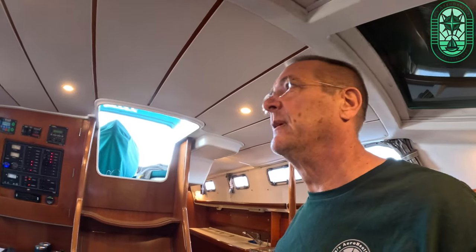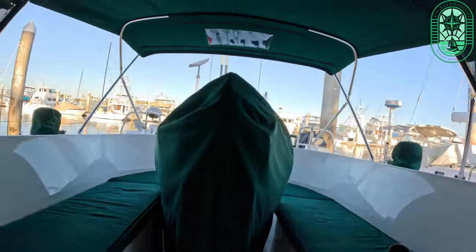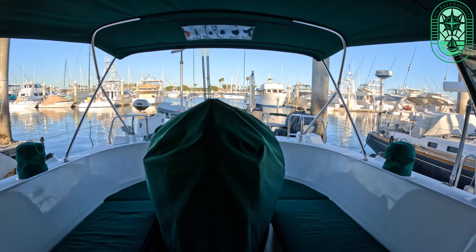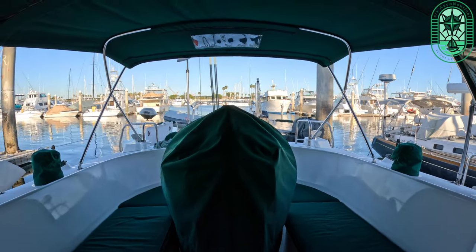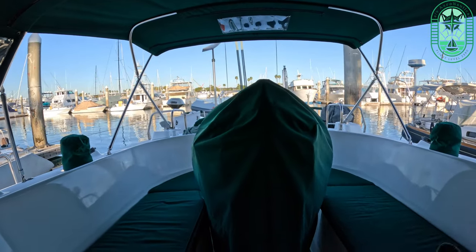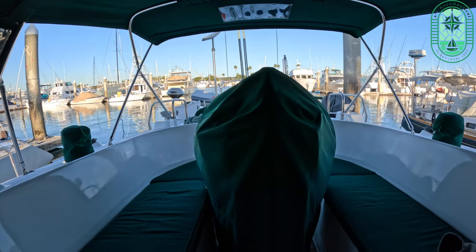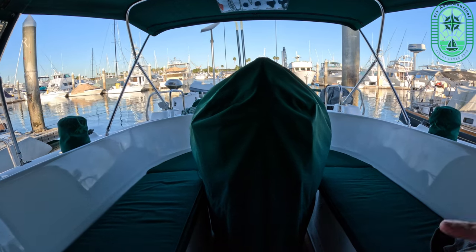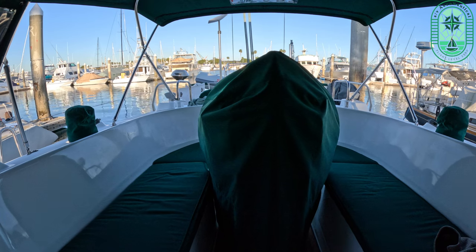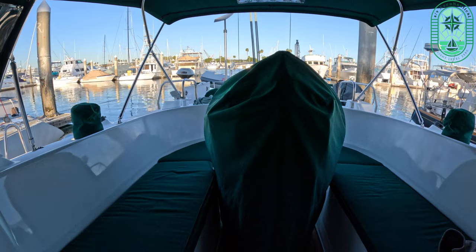Let's go up top and take a look around. In the cockpit, shortly after we bought the boat we decided to change all the canvas, and part of that was getting new cushions back here. These cushions were original to the boat, so we had new foam cut and recovered in the same fabric used for the canvas — made a huge difference, much more comfortable now.